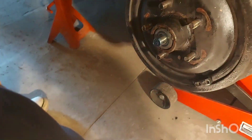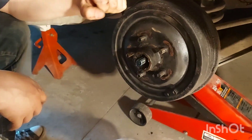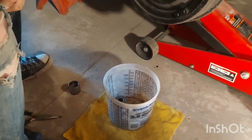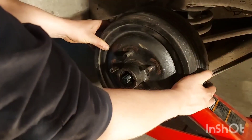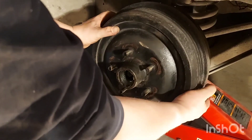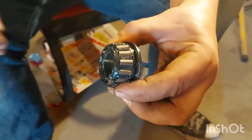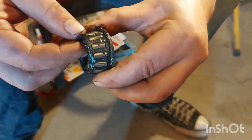Put that in your bucket. Remove the drum — and the hub in this case. We're going to go ahead and inspect our bearing on this side of the car. We already did it, but we're going to show you how to do this. What you want to look for is any cracks in the cage.